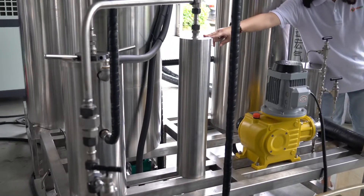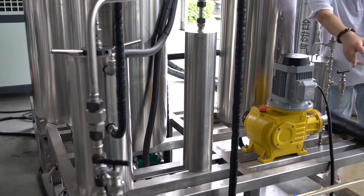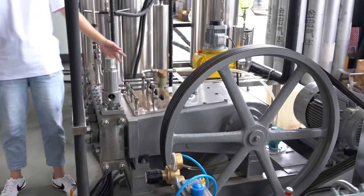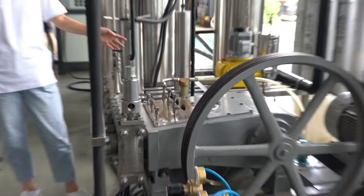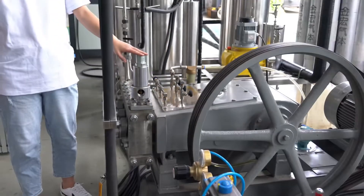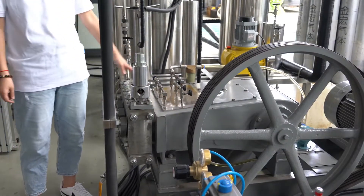This is the carbon dioxide high pressure pump. It can transport carbon dioxide into the whole system. It has five advantages. Firstly, there are three plunger rods made of ceramic material, which are all very durable. Secondly, the pump can raise pressure rapidly.